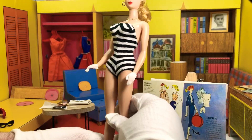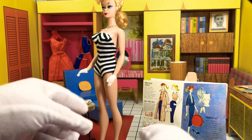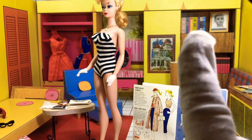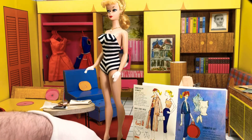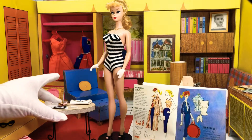Let's read what's going to be in this thing first and show what came with it. We're going to start with Roman Holiday Separates, the actual big expensive one. This outfit only came out for one year in 1959, and it is an extremely valuable outfit.